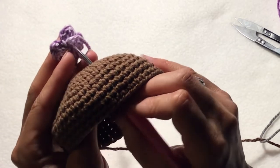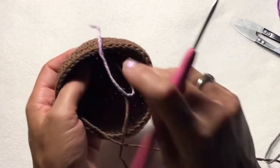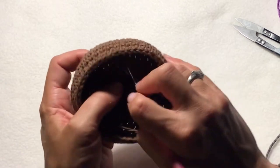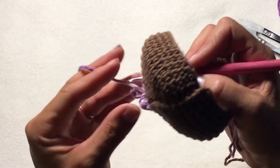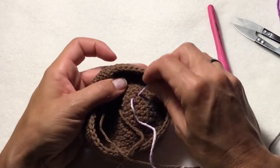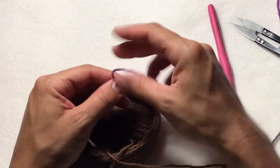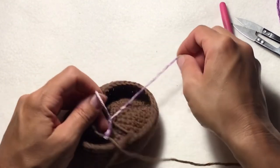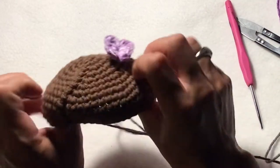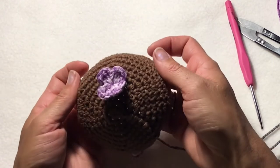Stick your hook through, grab one of the strings and pull it through. Then go into the stitch next to it and pull in the second string. So you've got this on either side of a stitch and simply tie it on. Create a little square knot and there we are — we have one flower attached.